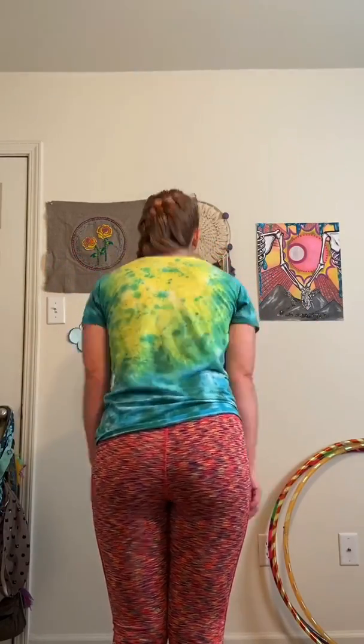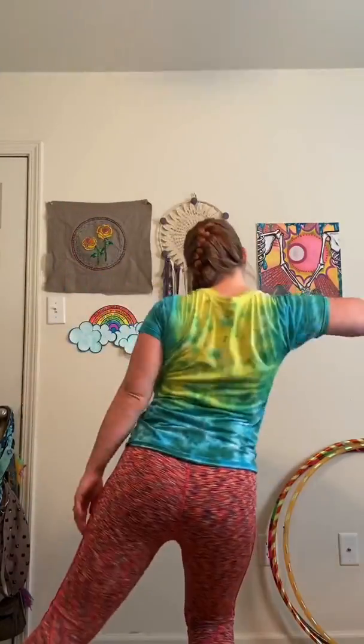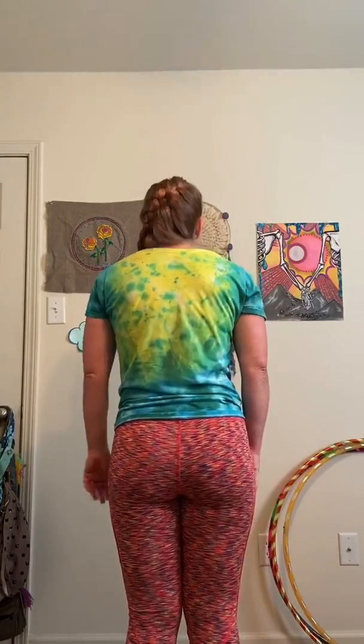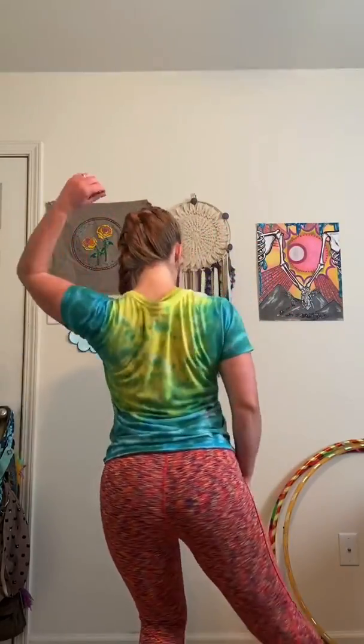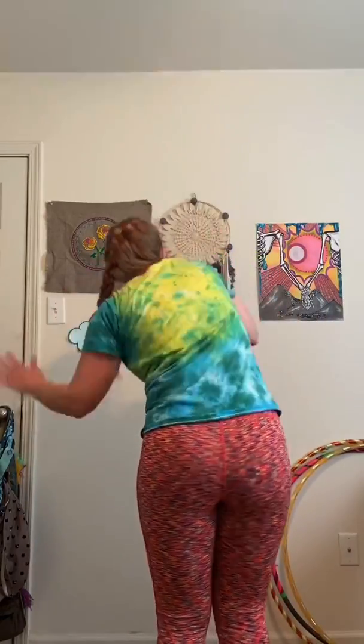I'm going to turn around so I'll be facing the same direction as you and you can follow along with me. Here we go — ready, five, six, seven, eight! We run through the full sequence twice — once at normal speed and once slower. Yay, that's it!